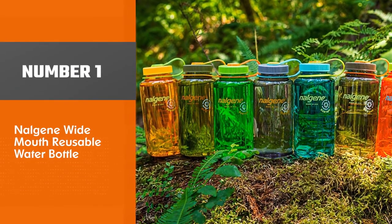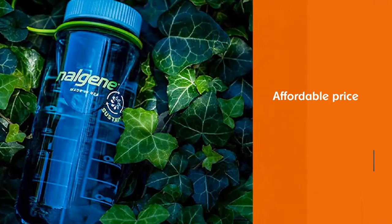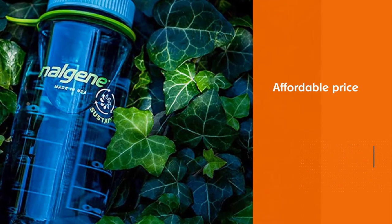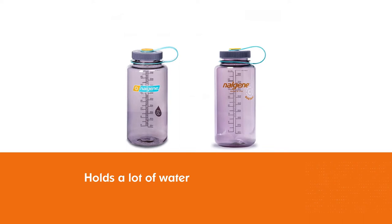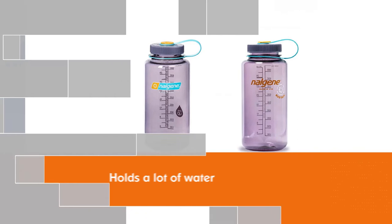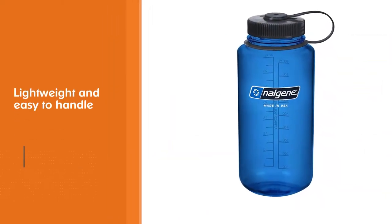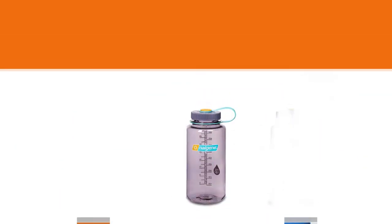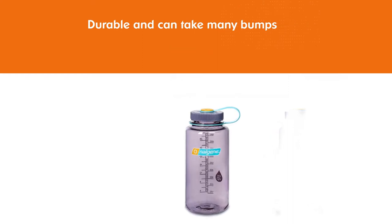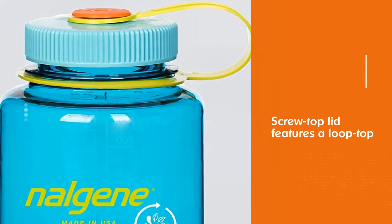Number 1, Best Overall: Nalgene Wide-Mouth Reusable Water Bottle. This affordable water bottle holds a lot of water — up to 32 ounces — but is still lightweight because of the material. It's also very durable and can take many bumps and drops without leaking. The screw top lid features a loop top that can be clipped onto a bag or a harness. Printed measurements on the bottle help you keep track of how much water you're drinking. This bottle has a wide mouth, making it easy to add large ice chunks. Many customers claim that the wide mouth also helps to make cleaning this bottle by hand really easy, though it is dishwasher safe.